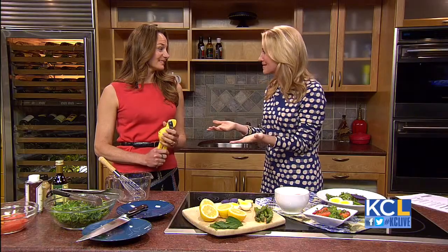Spring is finally here and that brings so many flavors to the table. But will your kids eat them? Getting kids to eat a salad is a challenge.